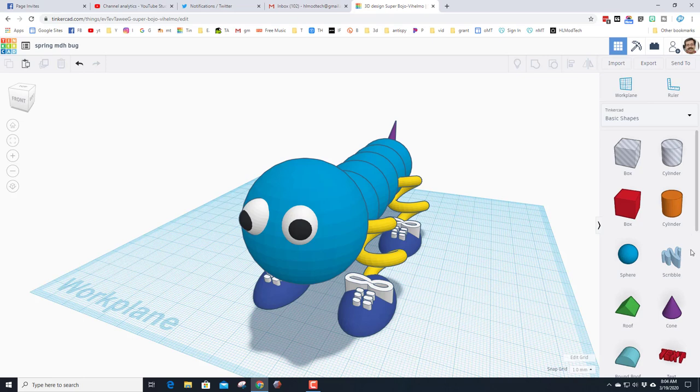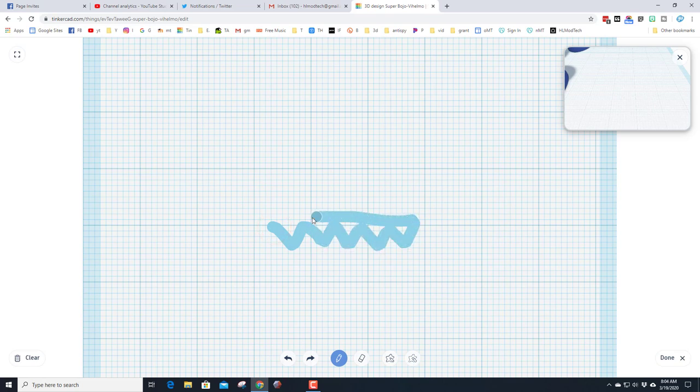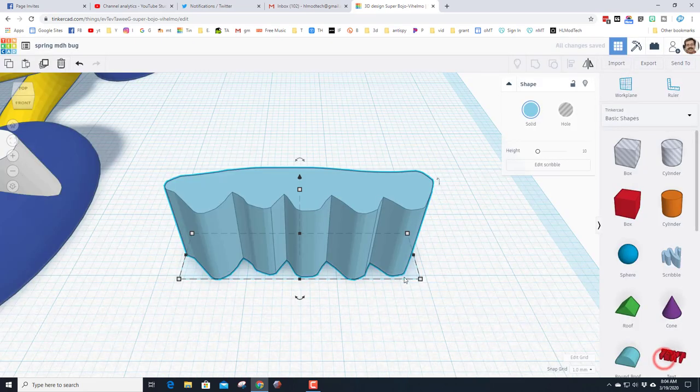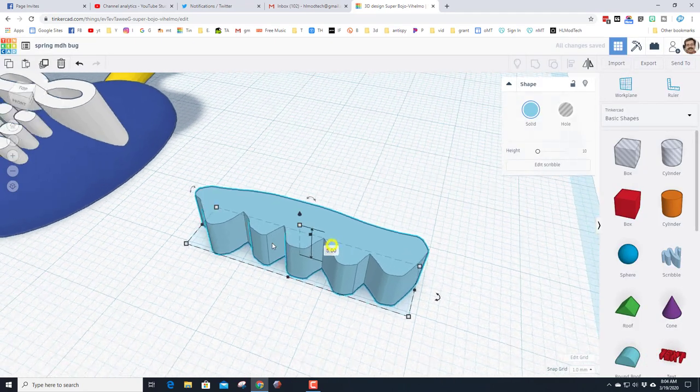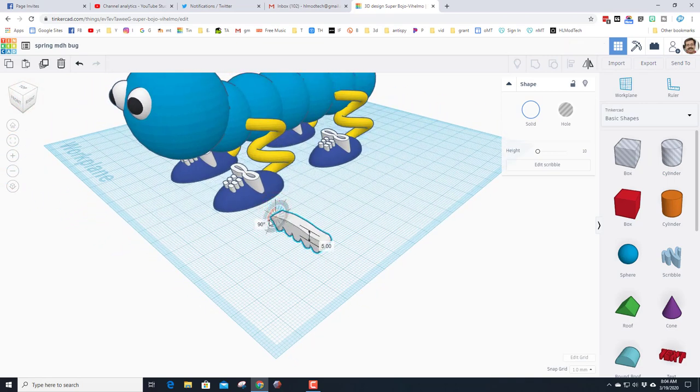Give the bug a mouth using the scribble tool — I'm going to give it sharp teeth, or as sharp as I can make with scribble. You can fill them in with the brush or use the fill tool: go all the way around the shape and it locks in. When you hit Done, change the thickness to size 5. Zoom out, make them white, then look from a corner to find the rotation handle and rotate 90 degrees so they're up and down.